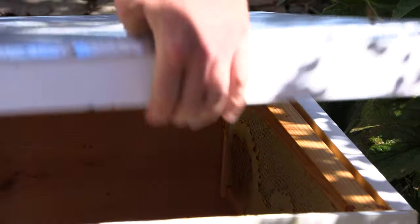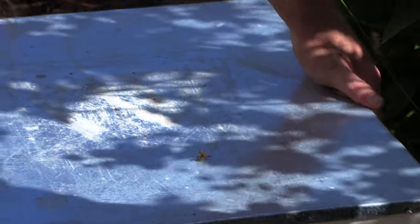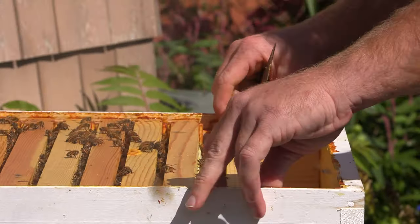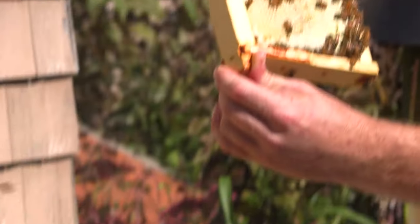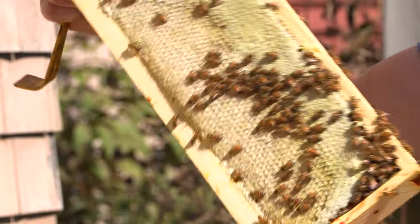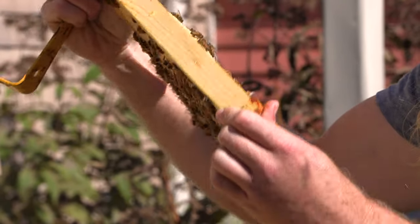We're doing that to keep the bees off it, because they smell it and they will find it. See, that's completely capped — that's very heavy. About six pounds of honey in this frame. So that's nice.